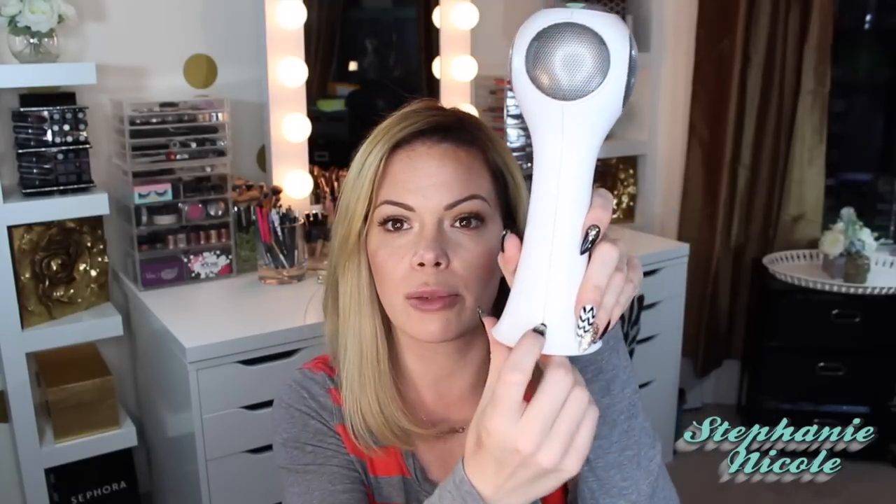Laser works best the lighter your skin is and the darker your hair. There is a new cold laser out on the market that you can get treatments for, but they are very expensive. This is $449, which is an investment, but laser treatments are very costly and if you have regrowth you have to pay again to keep going back. With this, you can do as many times as you want once you make the investment. It charges with a little plug port in the back, and it's important it has space to breathe while charging because a fan will turn on to keep it cool.